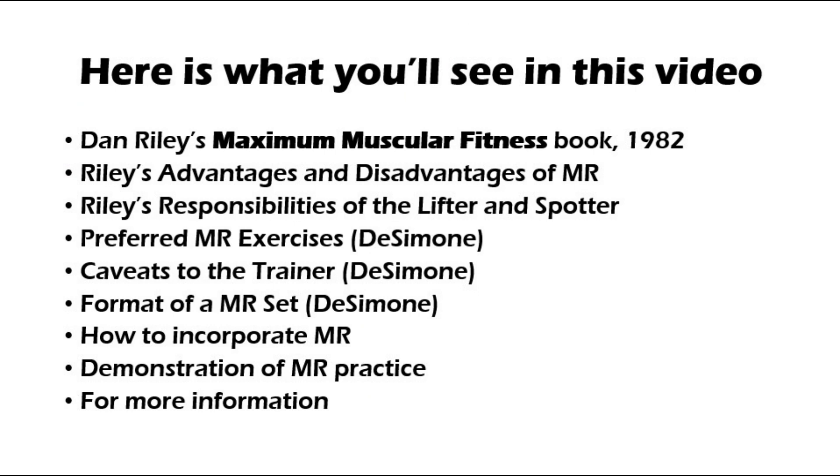Here's what you'll see in this video: Dan Riley's Maximum Muscular Fitness book from 1982, Riley's advantages and disadvantages of manual resistance, Riley's responsibilities of the lifter and the spotter, preferred manual resistance exercises, caveats to the trainer, format of a manual resistance set, how to incorporate manual resistance, the demonstration of manual resistance practice, and references and resources.